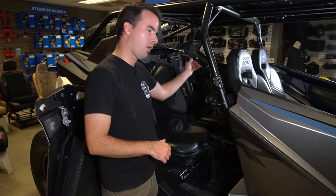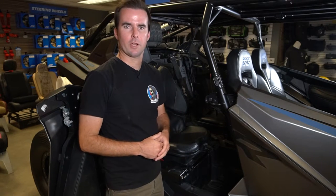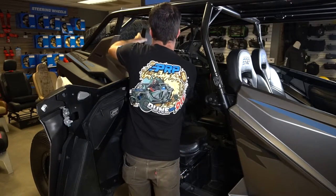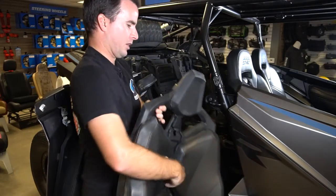Installation is going to be the same on both sides, so we're going to show you one and you can replicate everything on the other side. First step, simply remove your stock seat. Undo the latch on top, undo any harnesses you have, and pull the top portion out.